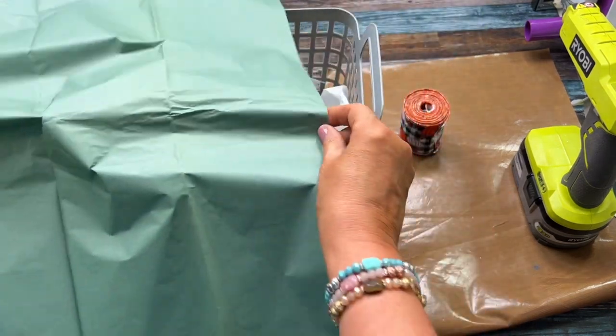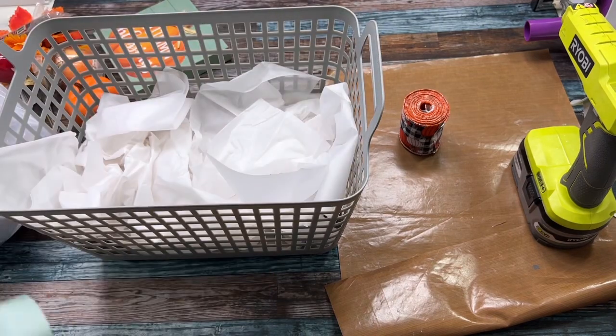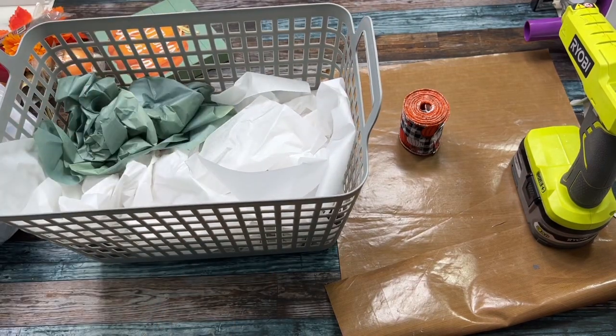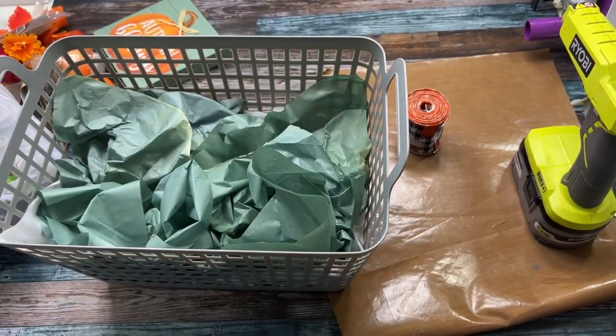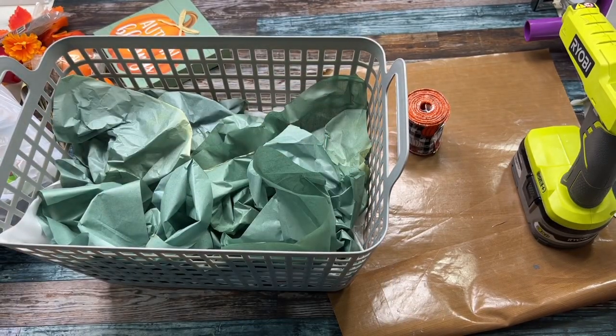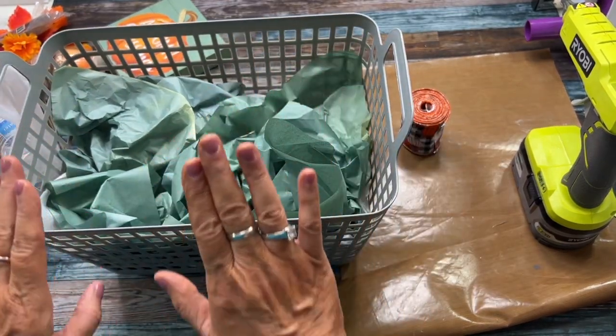So now I have this really pretty kind of a fall green, and I'm going to put that on top of the white just like that. As you can see, that fills that basket up and brings everything up to the top.